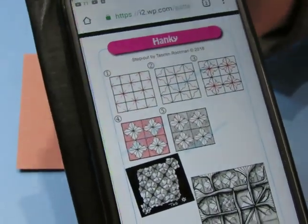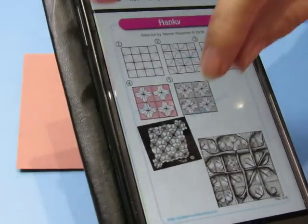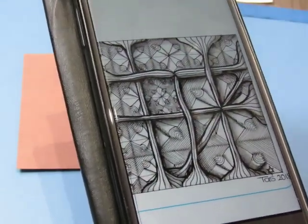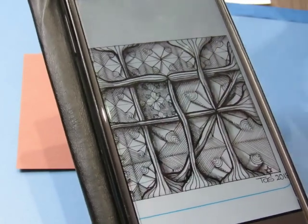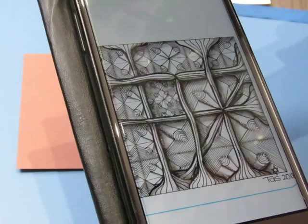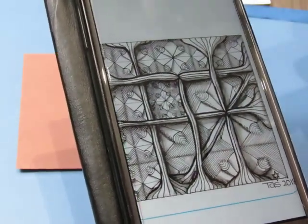Alrighty guys, it's time for Henke. This is a grid pattern and I really, really like how she used this pattern's roots as the basis of her grid for this part. That is just really cool.